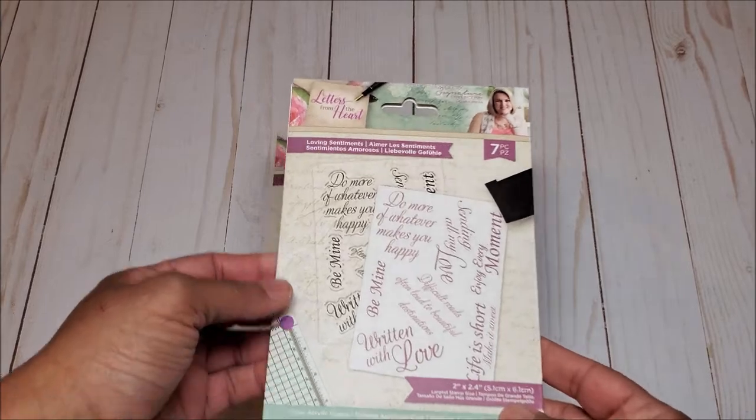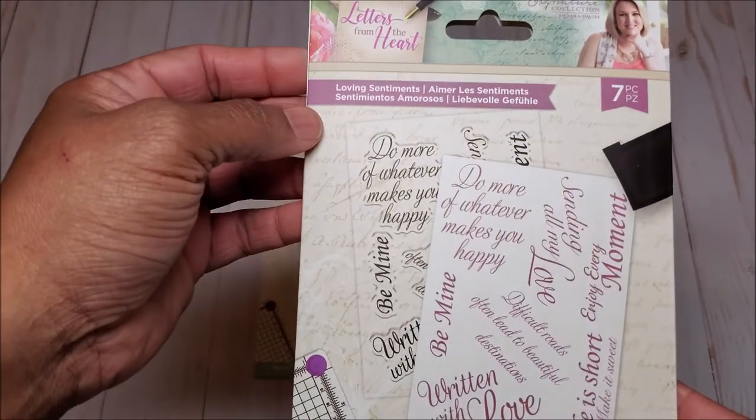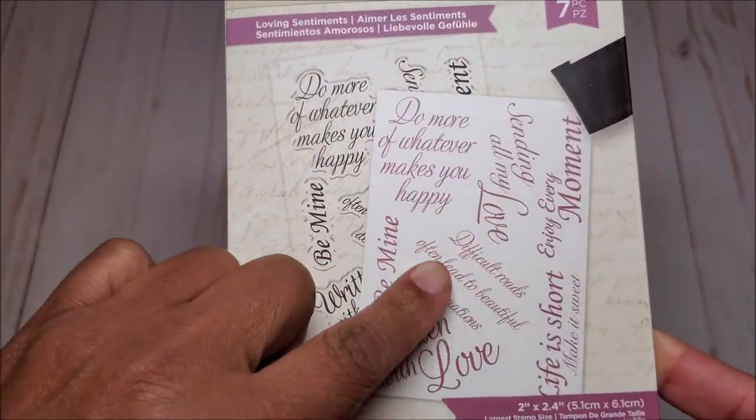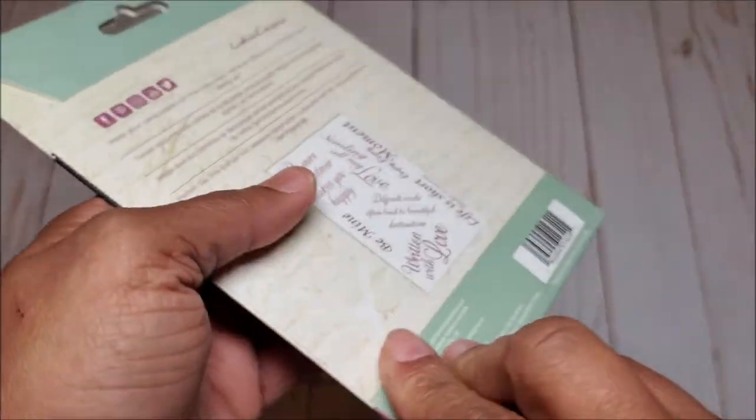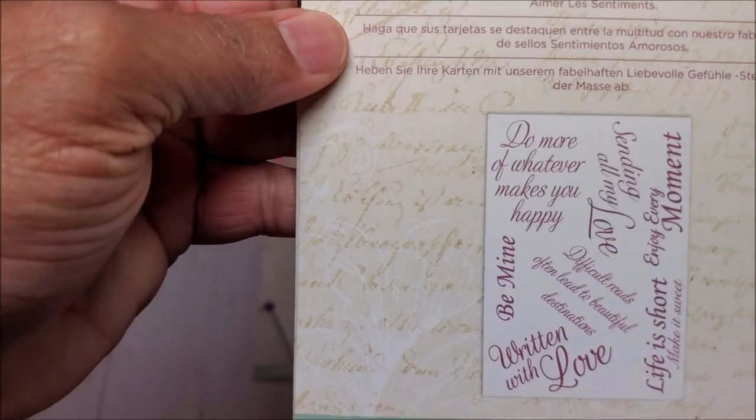We also have two stamp sets. The first one is called Loving Sentiment, and some of these sentiments say 'do more of what makes you happy,' 'written with love,' and 'be mine.' Here's a close-up.